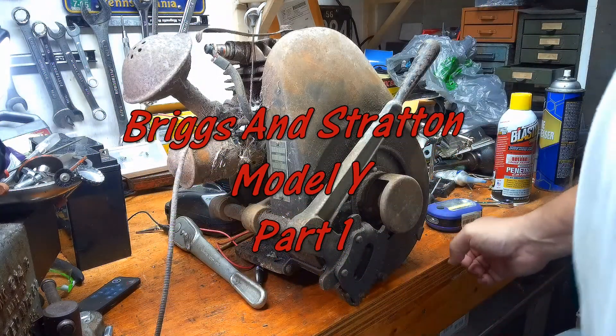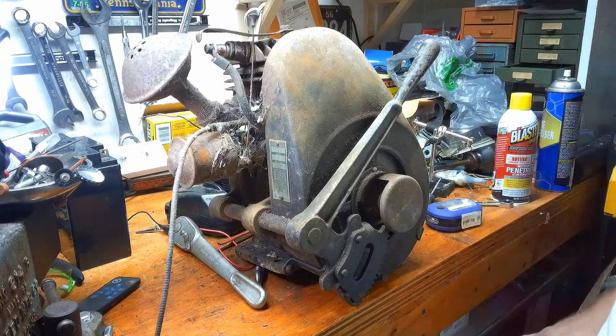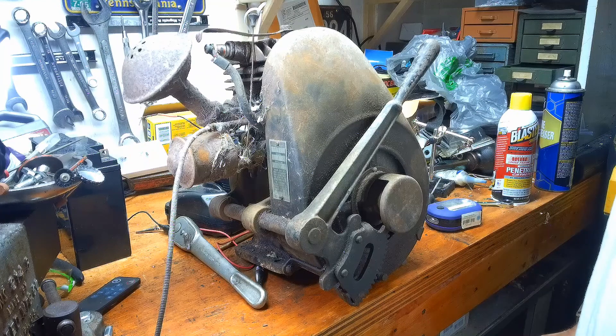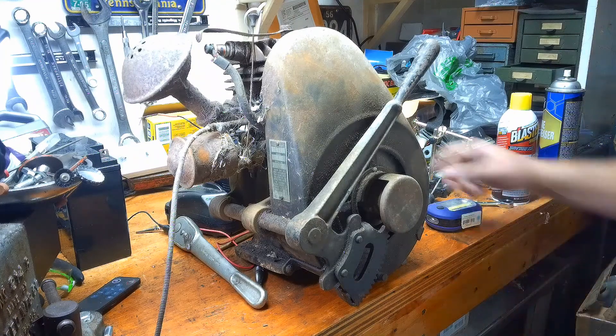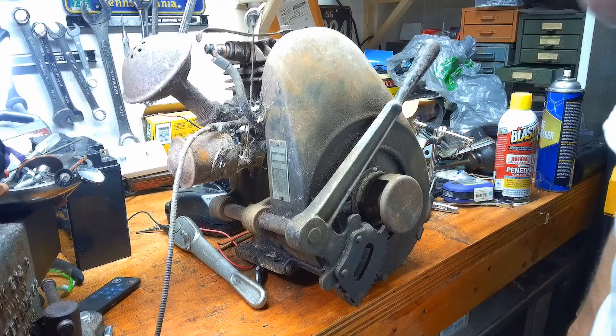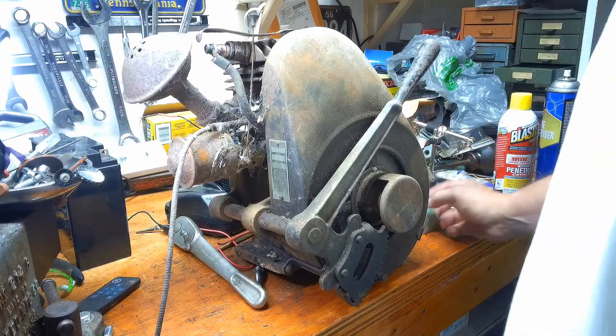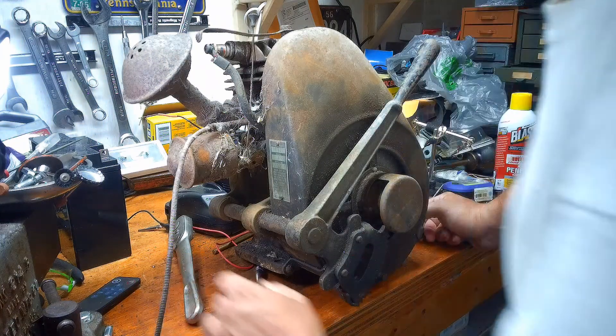Greetings YouTube and welcome back to the Hit and Miss Workshop. We have here a Briggs & Stratton Model Y that a friend of mine contacted me about. It was coming out from a house he was helping clean out and they no longer needed it. I really appreciate my friend giving him a shout out — he knows who he is. I appreciate him looking out for me and helping me out with this.